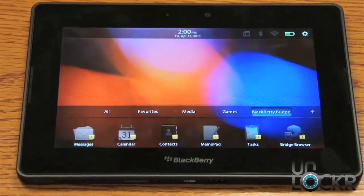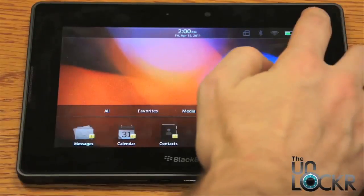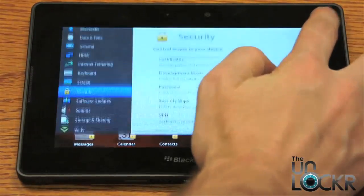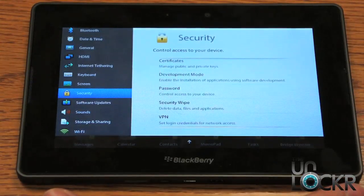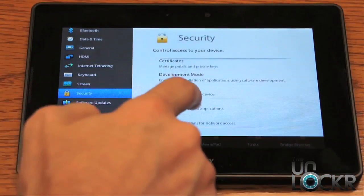So if something goes wrong with your BlackBerry Playbook and you just need to start from scratch, the way you do that is you click on settings up there at the top — the little cog — go down to security and you'll see security wipe.